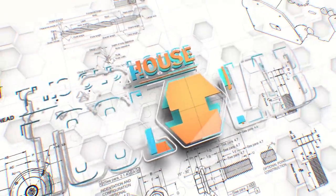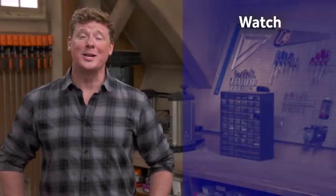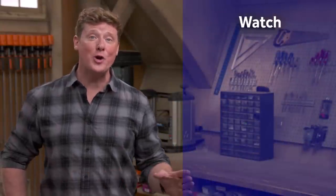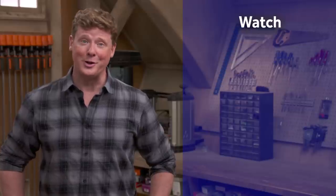I hope this review was helpful. Until next time, I'm Chris Ermides with This Old House. Thanks for watching. This Old House has got a video for just about every home improvement project, so be sure to check out the others. And if you like what you see, click on the subscribe button to make sure you get our newest videos right in your feed.